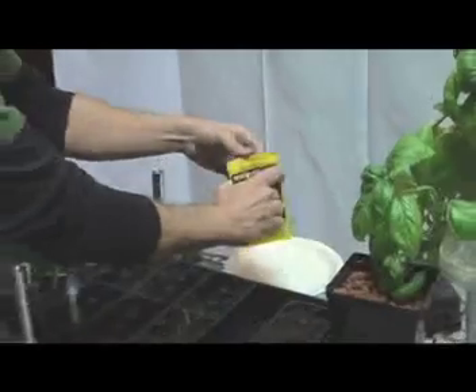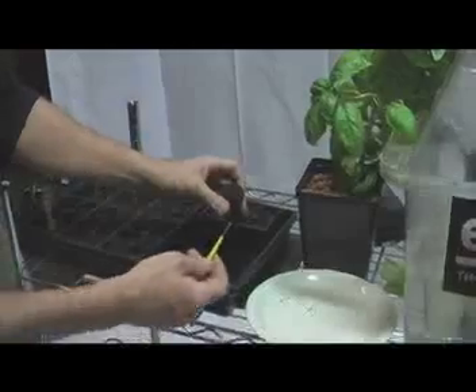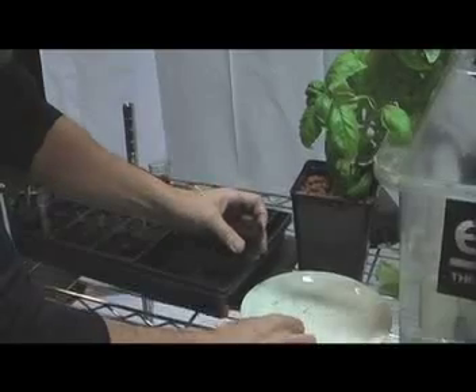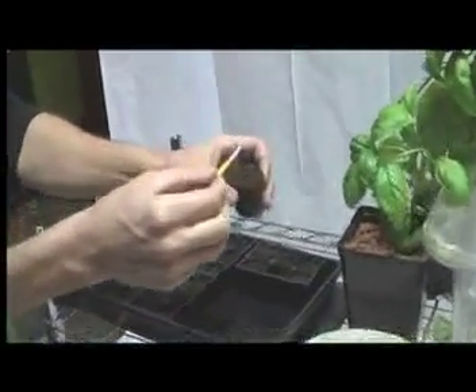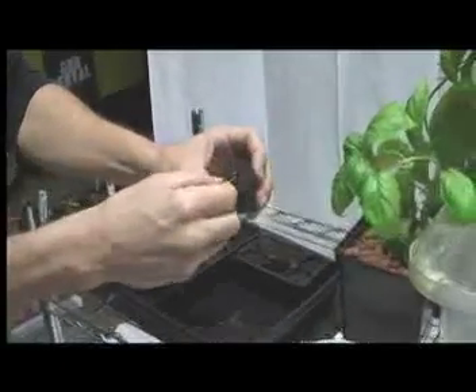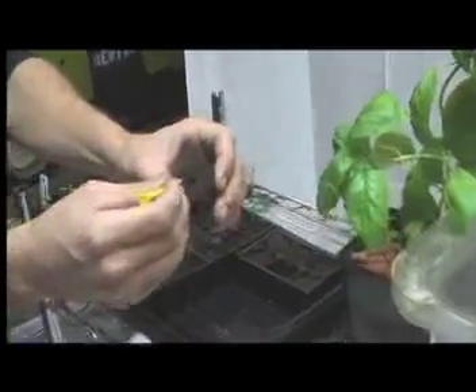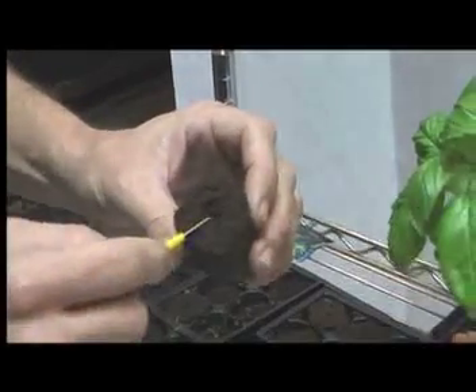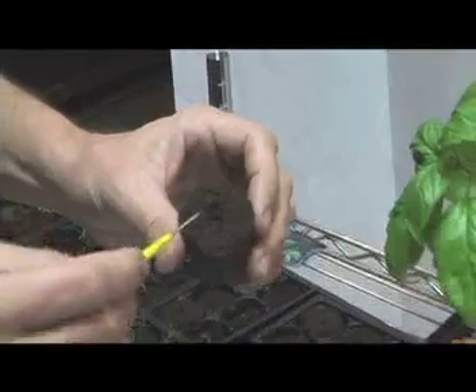We're going to use some heirloom tomato seeds for a demonstration today. What I like to do is grab a seed — if the end of your utensil is moist, usually you can grab them. Place the seed in here just like this. It goes down about an inch and a half. The next thing we're going to do is cover this up. The reason we cover it up is so that light doesn't get on the seed, which prevents unhealthy micro bacteria and algae from deterring our seed from sprouting.